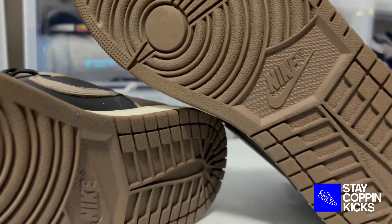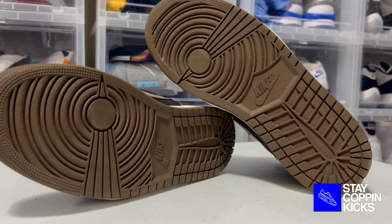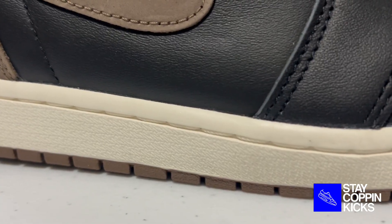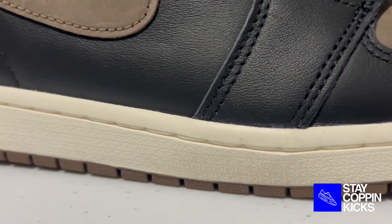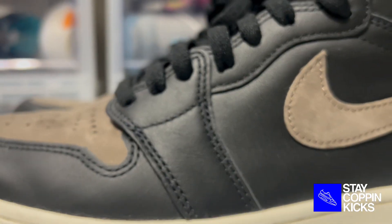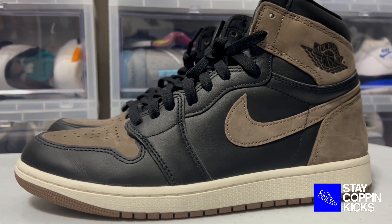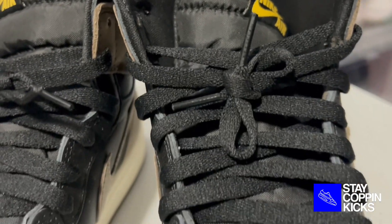Looking at the shoe itself, starting off with the outsole, you have a brown outsole with what is arguably one of the greatest traction pads of all time. Across the bottom, the midsole is sail, and then the upper is where the main differences come in — it is two-tone. You have the black leather, and then the other panels with the pop of color is brown, or as they're calling it, palomino, and those are suede. And then you have your nylon tongue with your gold Nike Air accent.